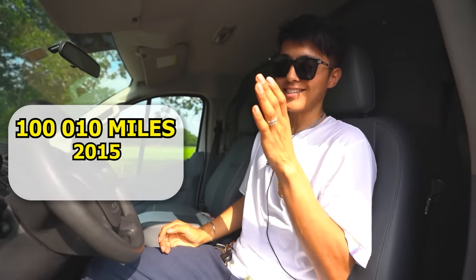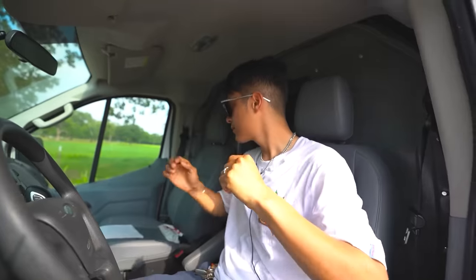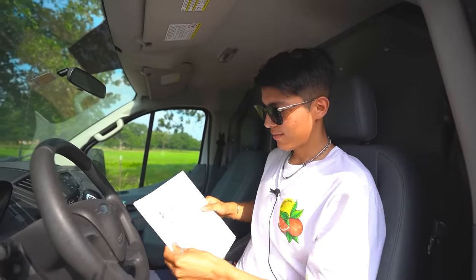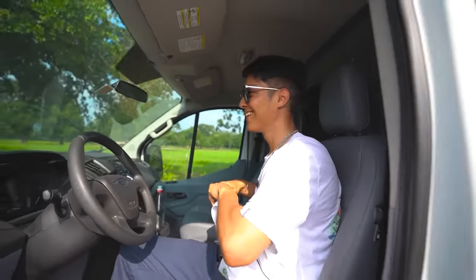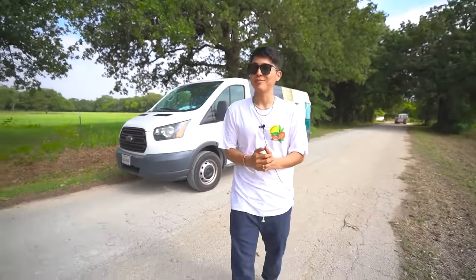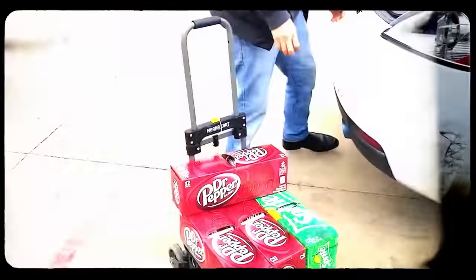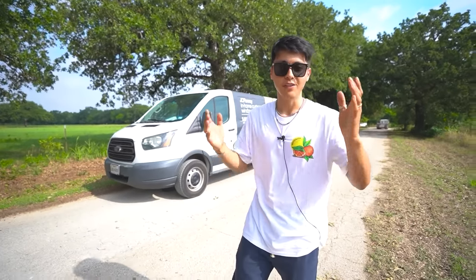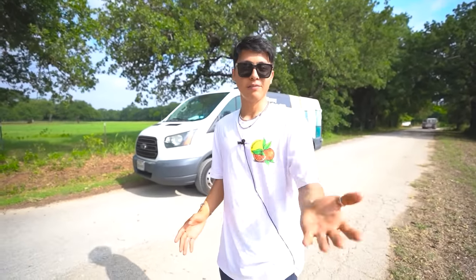It has 110,000 miles — it's a 2015 Ford Transit. It doesn't even come with a mirror on the visor. It's crazy to think about how it all started, because for those of you that have been watching my videos for like five years now, you know I started off with a small white two-door car. So it's always crazy to look back and just be grateful for everything.